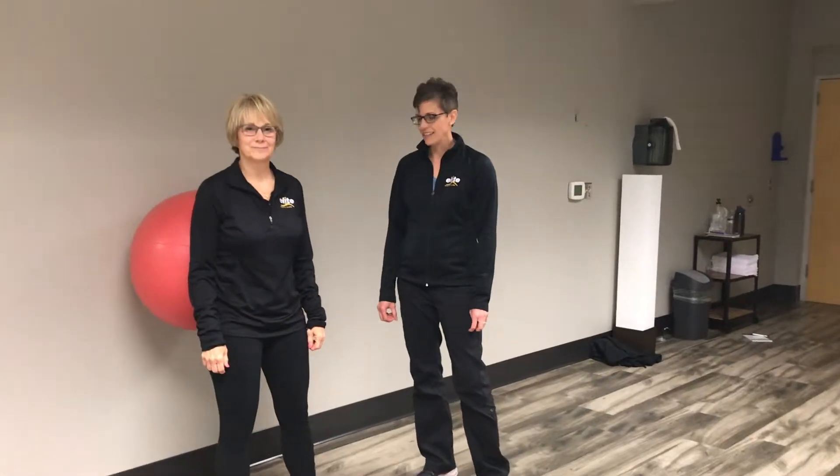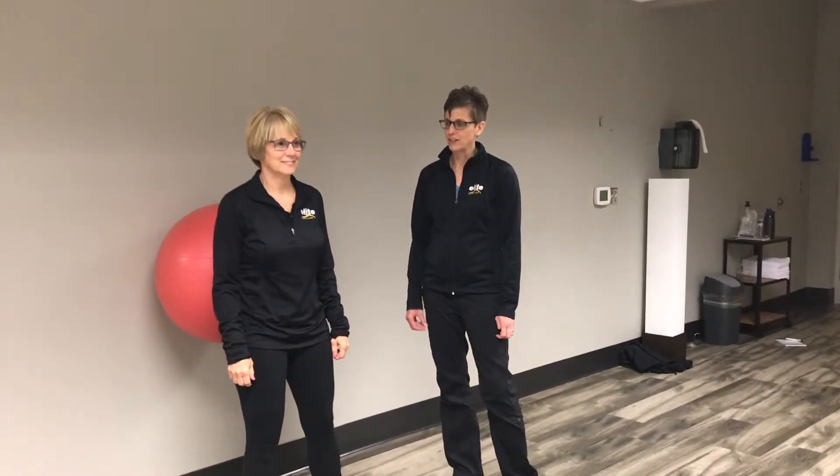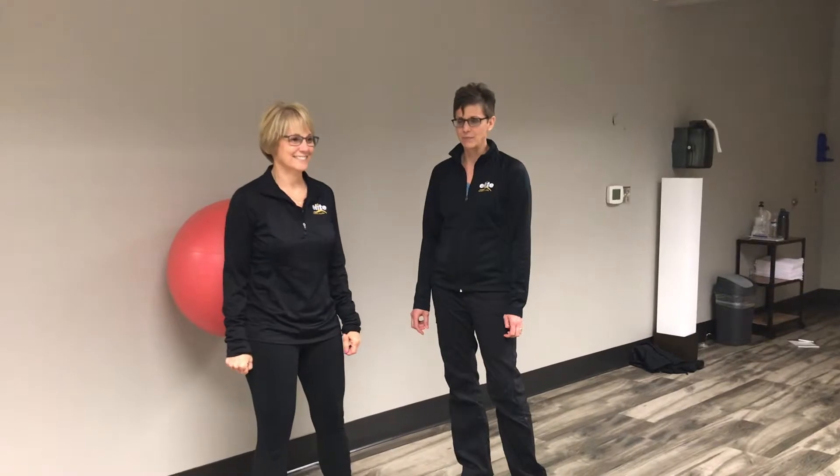Hi, my name is Polly. I'm from West Brookfield, and I'm a trainer here, and this is Jill demonstrating the stability ball wall squat.